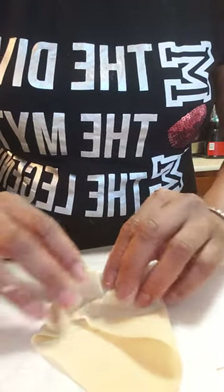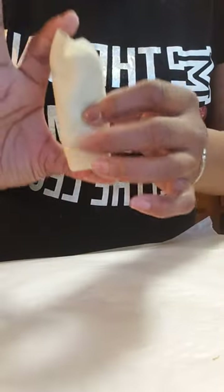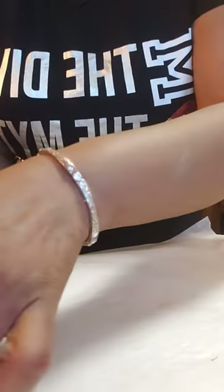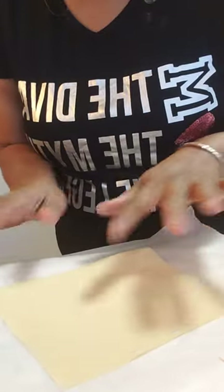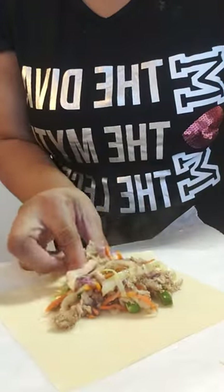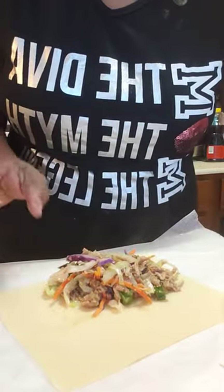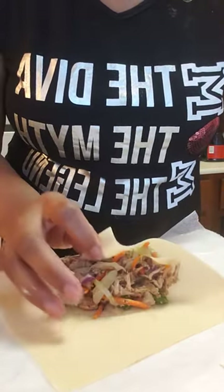I'm gonna roll it down until I get to the tip, and this is how it was coming out. I'm gonna do one more because I don't think y'all seen it. Got that flat flat — make this one like that. I'm gonna touch it because I'm gonna eat it.